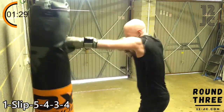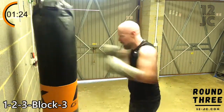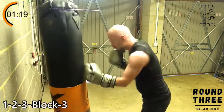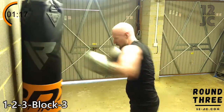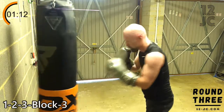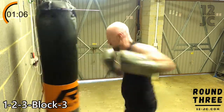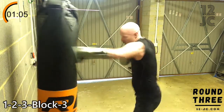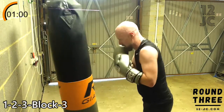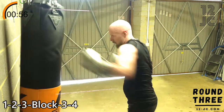We're going to switch it up now and go one, two, three, block three. Now we're going to put a four on the end and make it a one, two, three, block three, four.